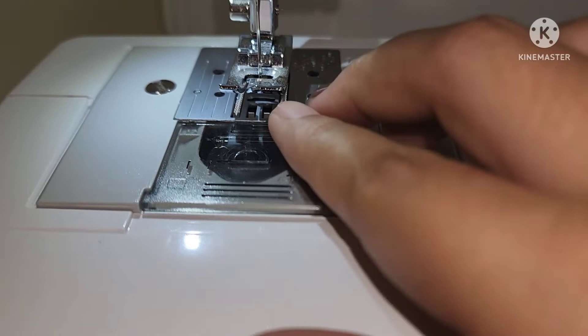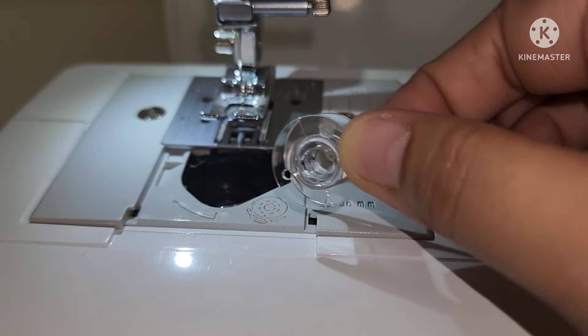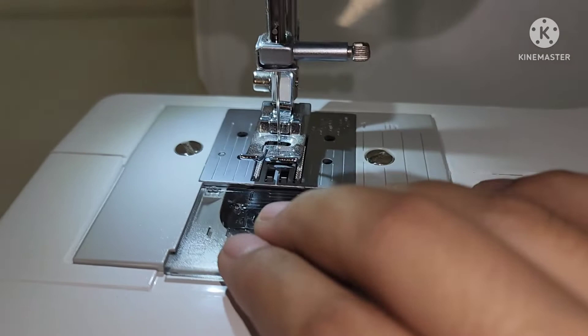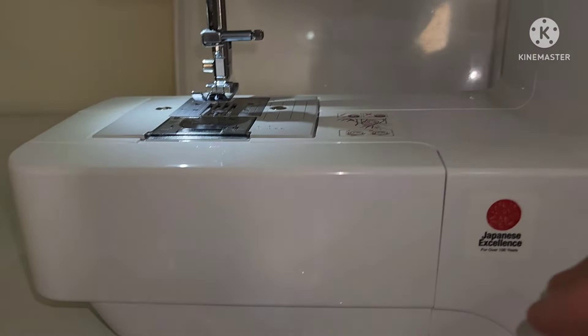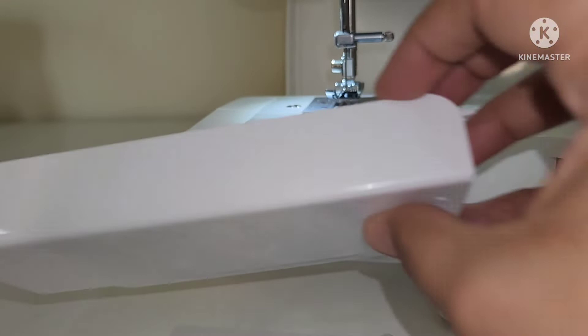This is the quick set bobbin where you can see the bobbin itself for threading. This is the flat bed attachment with accessory compartment.